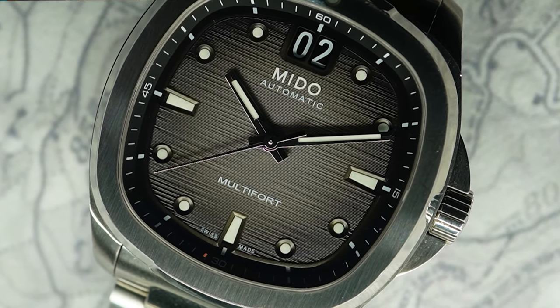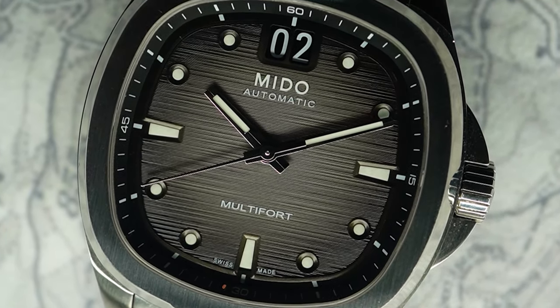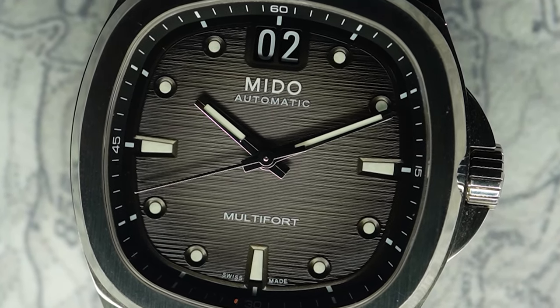Is that a bad thing? You tell me. I can see the similarities between the Aquanaut and the TV big date — it's obvious. But also, if I squint really hard, I can see the similarities between the vintage version and the new version of the Mido TV.